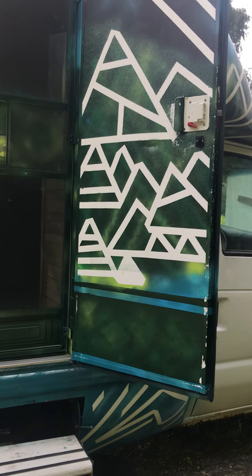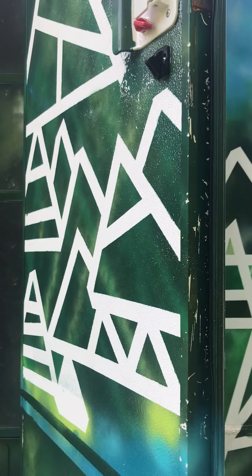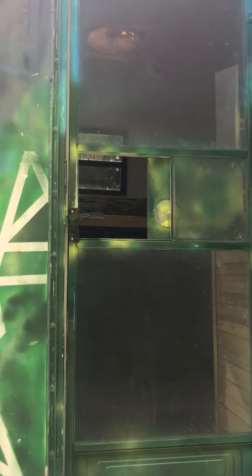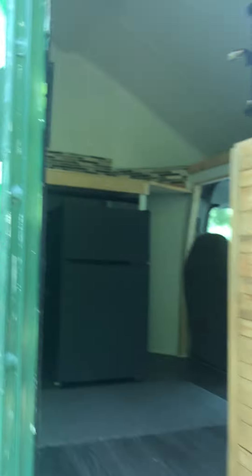Moving into the front door here. So this is a resistance hinge door — as you can see it holds itself open, it's nice and quiet, and it can handle a little bit of wind. You can set the door at whatever state you want it in, which is also really nice. And then we've got the screen door of course, super helpful for summertime adventures.